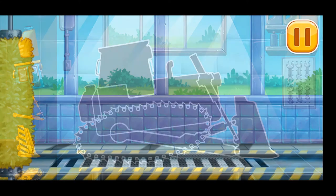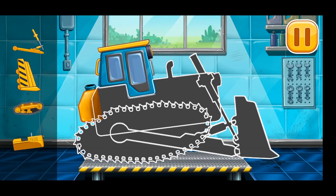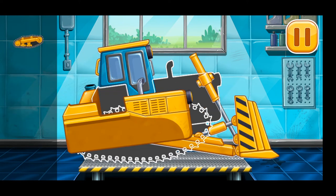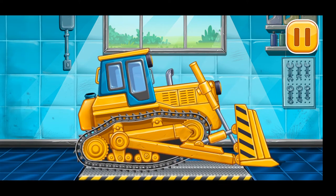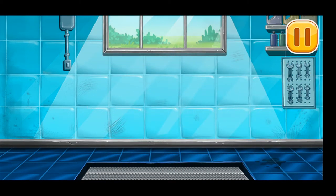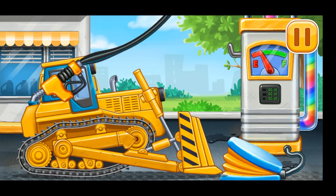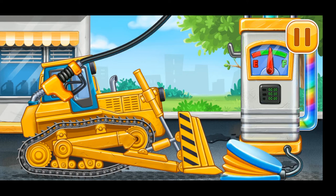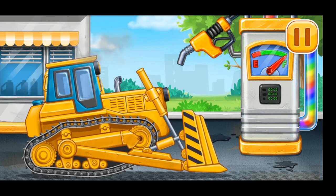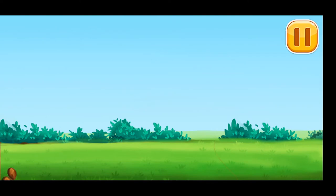We need to assemble the earthmover. Done! Filling — earthmover — pump. Ready.